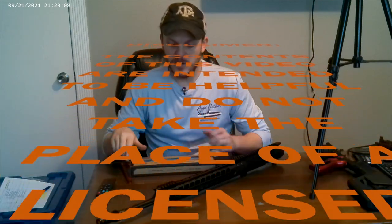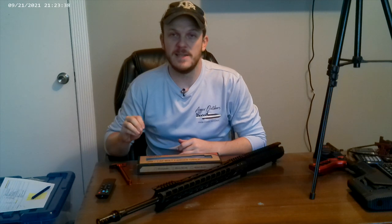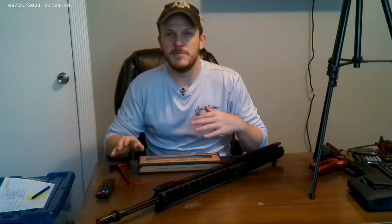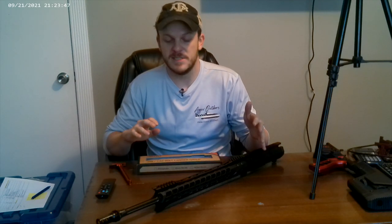In this video we are going to focus on the bolt carrier group, the charging handle, and then I'm going to pull up a spreadsheet for y'all. I'm going to take y'all through the pricing and show y'all how much I spent on each item, the total cost overall, maybe some tips, tricks, and some mistakes I made to prevent y'all from making any mistakes as well.